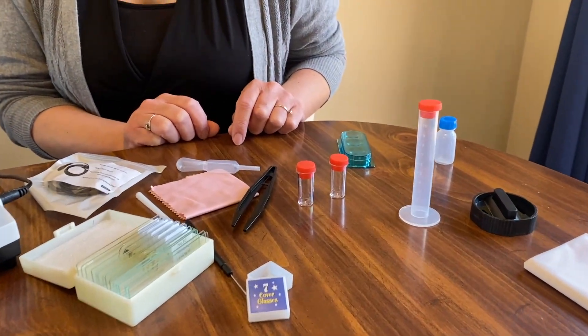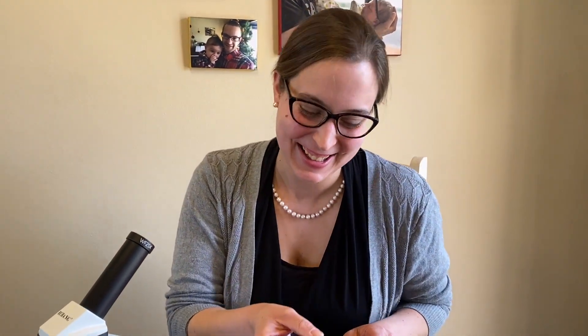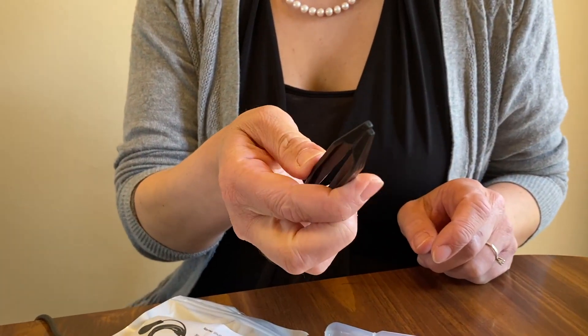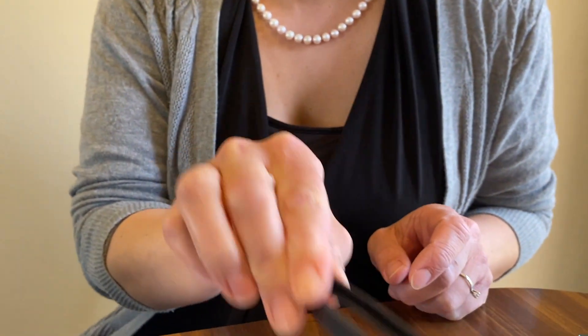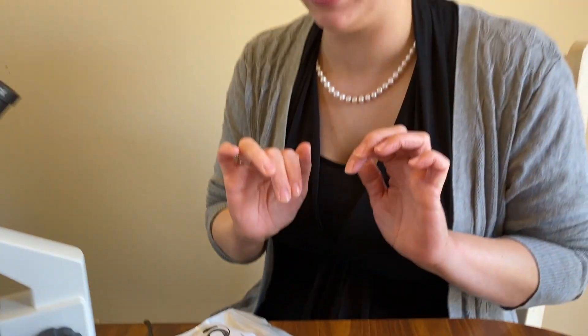She's actually in the sciences — she declares this is not her niche — but she knows a lot more about this stuff than most people because she's a biologist. The forceps are just plastic ones, so they're not very good. You can use your own tweezers.